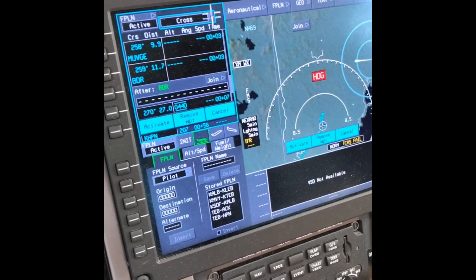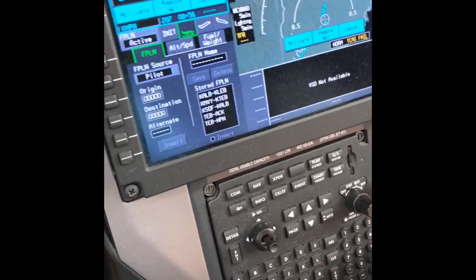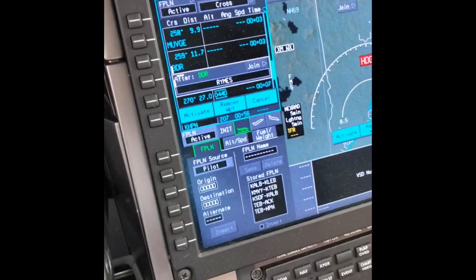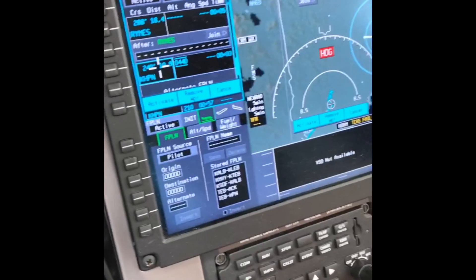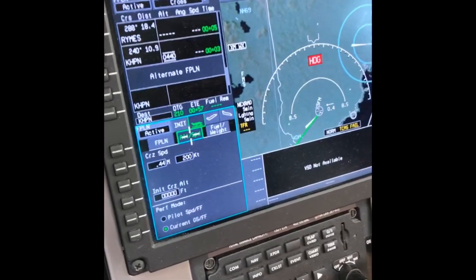We're off airways at that point, so I close the join airway menu. After Bridgeport, we're going to RYMES — that's Romeo, Yankee, Mike, Echo, Sierra — enter, boom. Then after RYMES it's direct to the field. At this point we hit activate, and the flight plan is now loaded. You can see it automatically pops up our altitude and speed page.